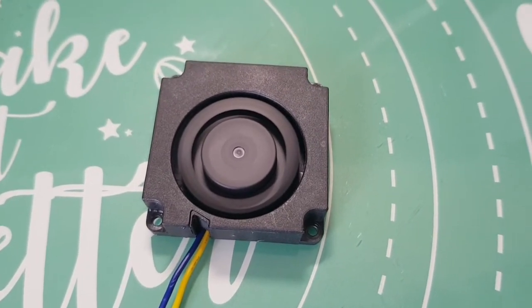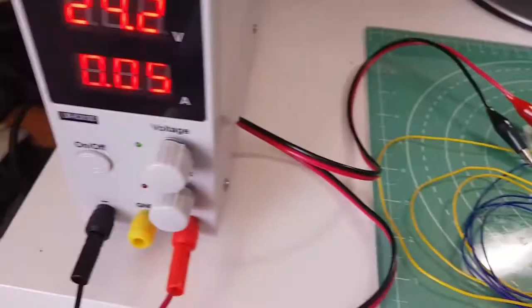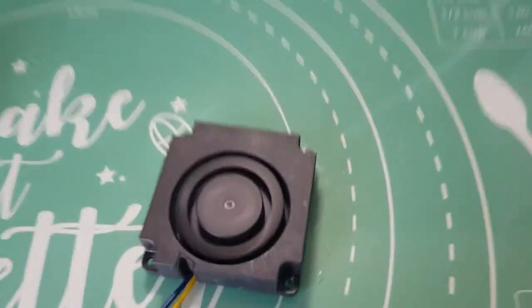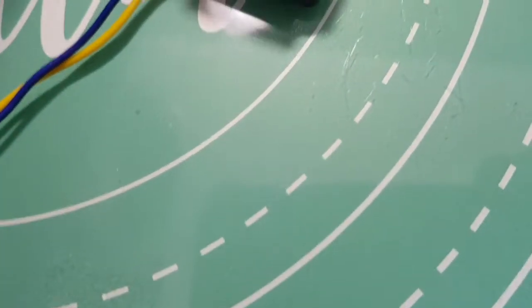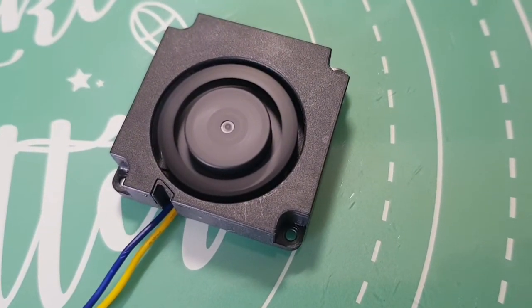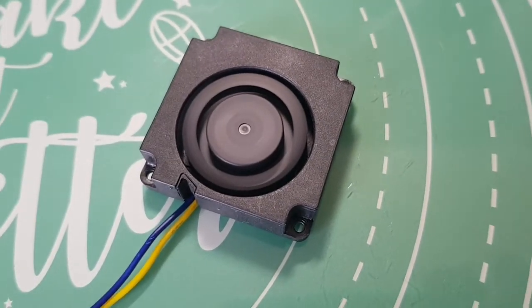Let's take it all the way up to 24 volts on the power supply. It's actually drawing about 50 milliamps and as you can see, putting my hand there, it does actually appear to be blowing quite nicely. Managed to save this one fortunately, but I've ordered a new fan anyway.